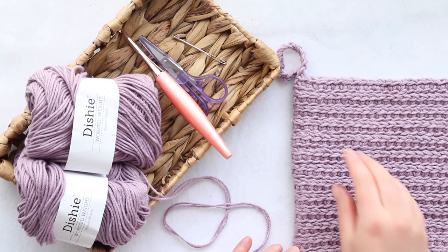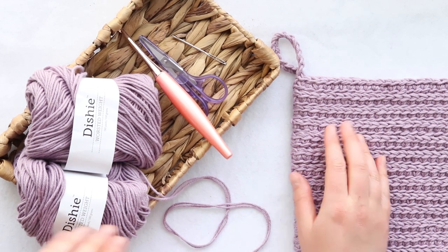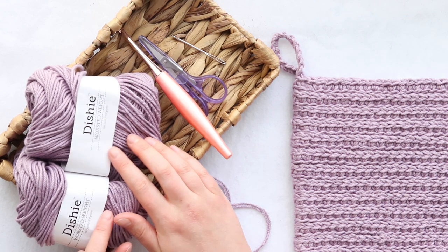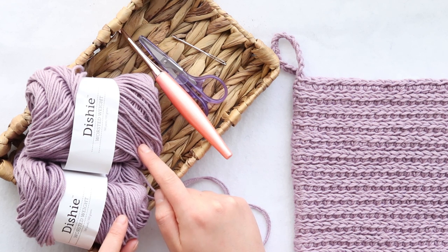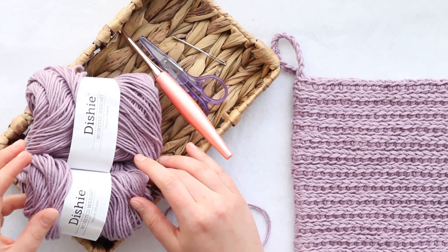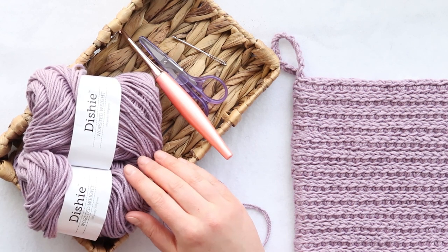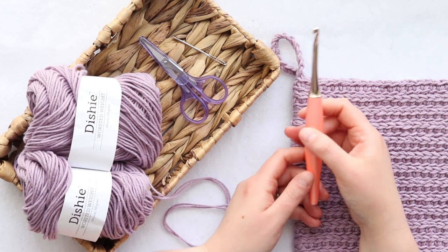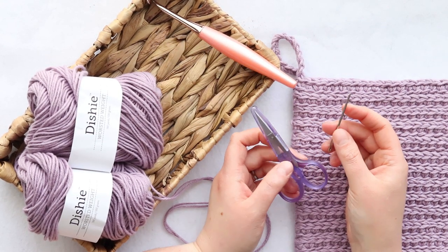The double thick pot holder will end up being about eight by eight inches, crocheted using two strands of worsted weight cotton yarn. It's easier to use two balls — if you're using Dishy Cotton, which is what I used, you'll need about 235 yards, which is about one and a quarter balls. This color of Dishy is called Lilac, but you can substitute any color or comparable worsted weight cotton yarn. You'll need a J 6mm crochet hook, scissors, and a tapestry needle to weave in your ends.